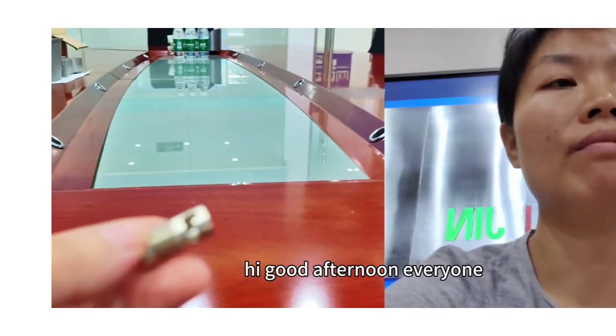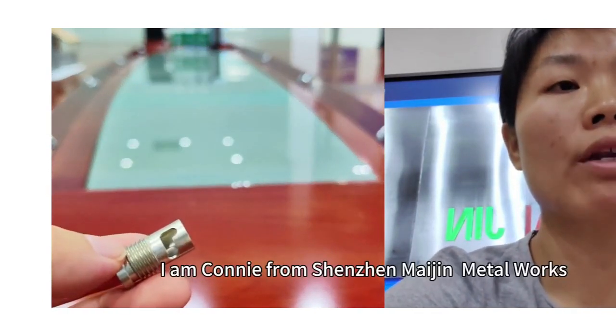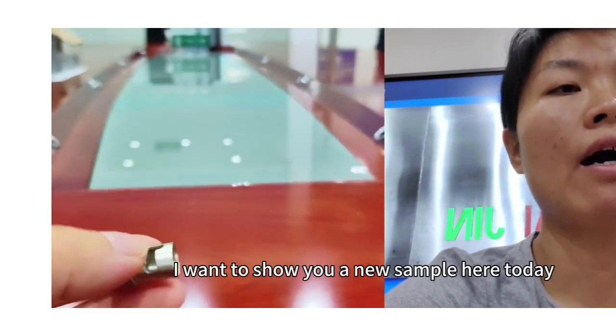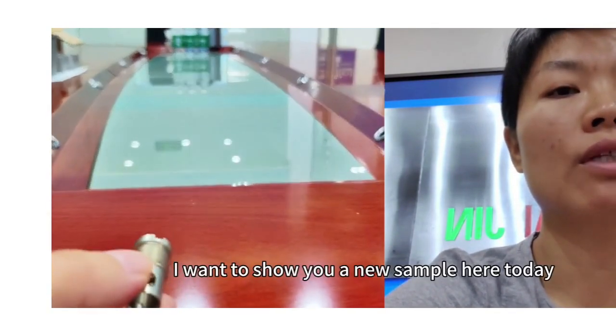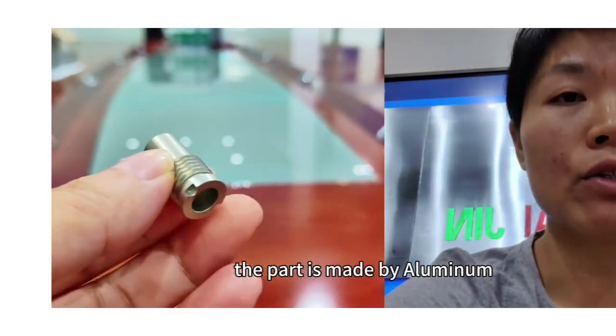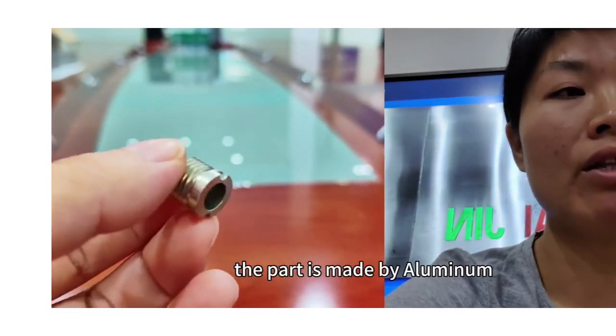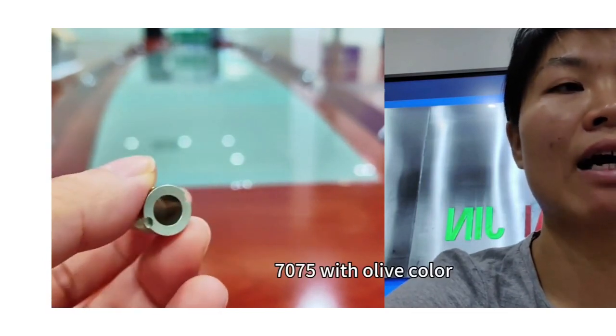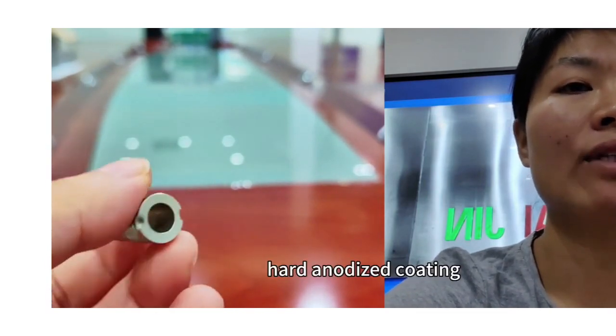Hi, good afternoon everyone. I am Tony from Shenzhen Majin Metalworks. I want to show you a new sample here today. The part is made of aluminum 7075 with anodized color, hot gas coat.